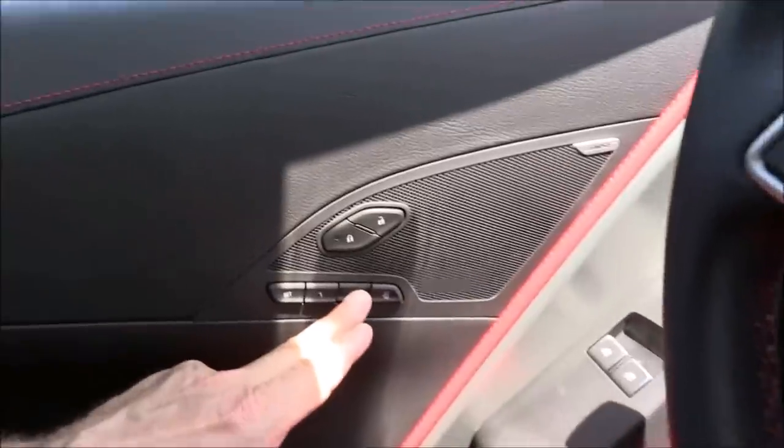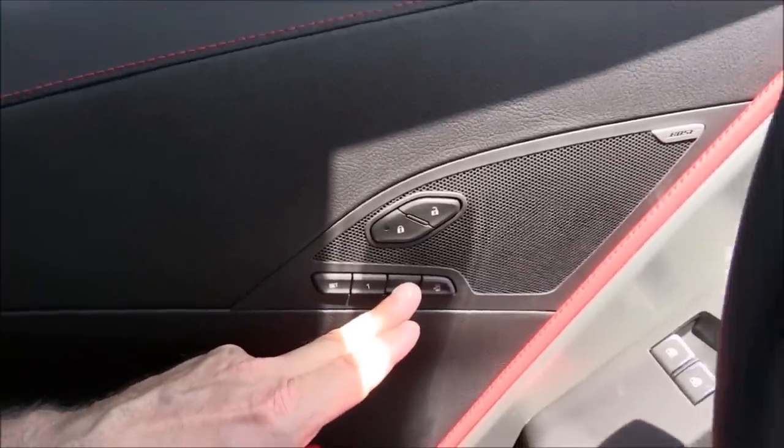Now if I want to go back to memory two — that squeezed-in position — I press and hold memory two. Oh my gosh, hold my breath — here we go, everything moves forward into that much closer position.